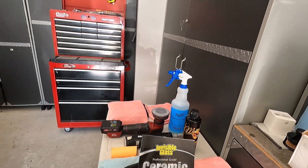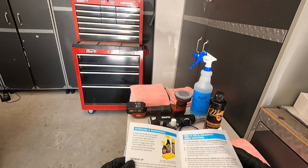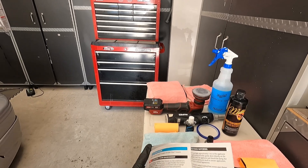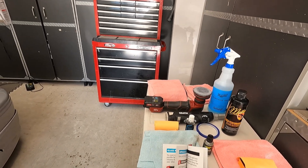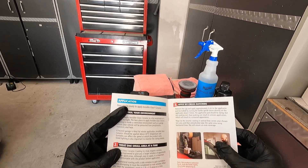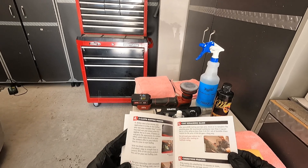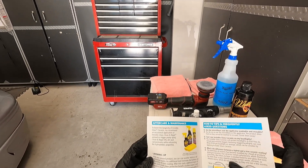I asked Brett about the guidebook's statement that the coating should be used within 14 days. He clarified that if the bottle is tightly sealed and stored out of the sun, it can actually last a long time — he still has the bottle from the guidebook and the coating in it is still usable. So that's something to keep in mind. The guidebook does say 'bottle is best used within 14 days,' but proper storage will keep it fine.